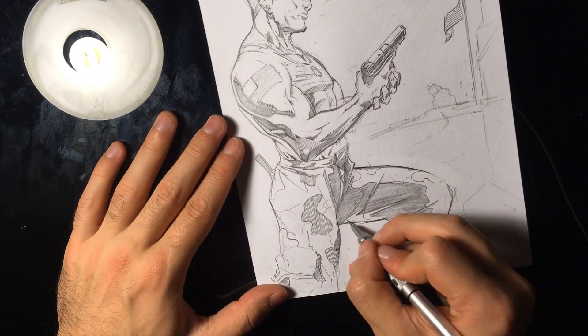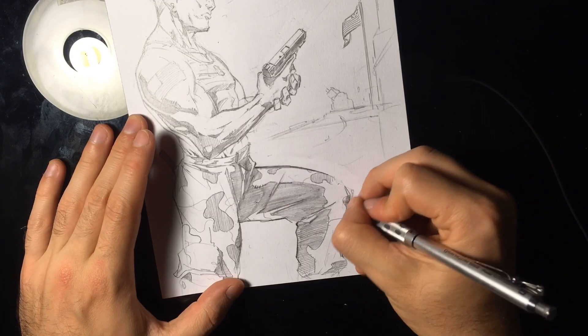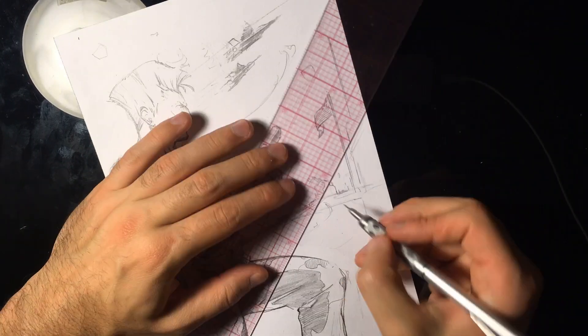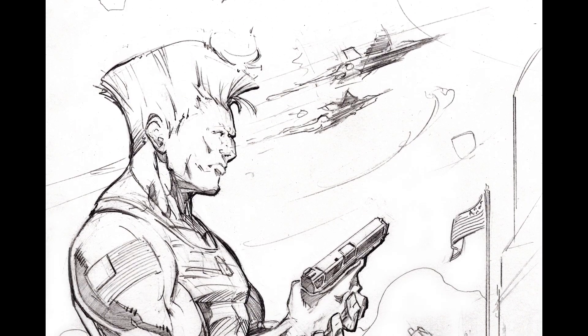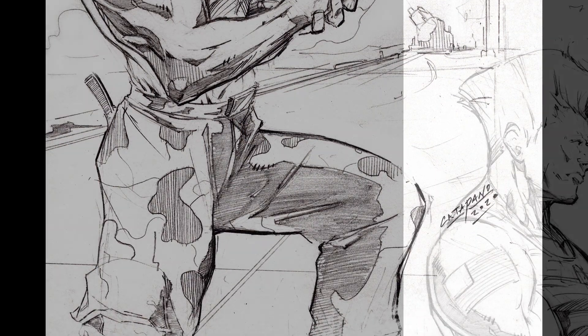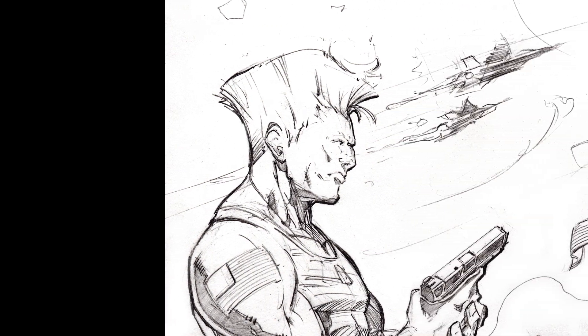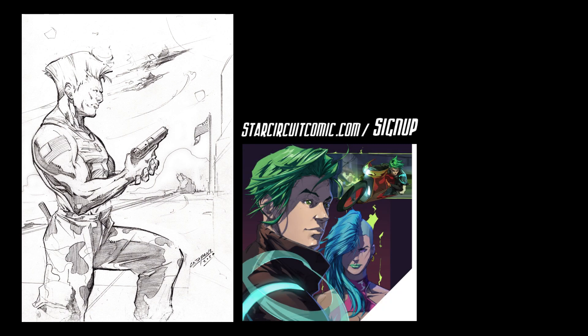We're coming to the end — there's only so much I can do on these fan art videos. I wish I could clean it up further, but thanks for watching. This is something I want to do every week, so come back and watch more. Please write in the comments who you'd like to see me draw. Please like, subscribe, and hit the bell for notifications. Head over to starcircuitcomic.com to read the preview, click the Indiegogo link in the description, and sign up for the mailing list. It's coming out very soon — I appreciate all the support!